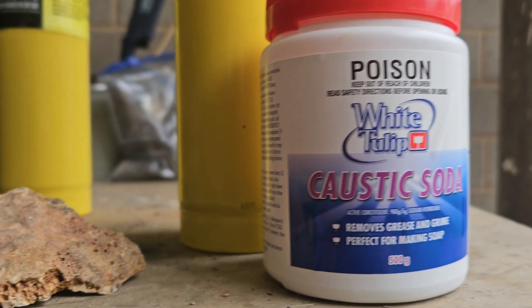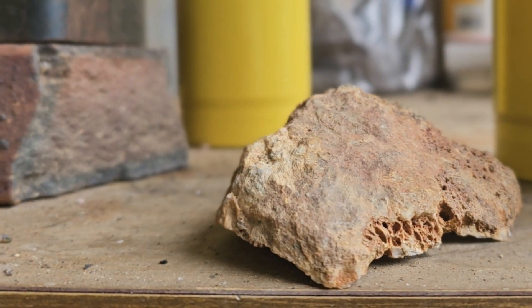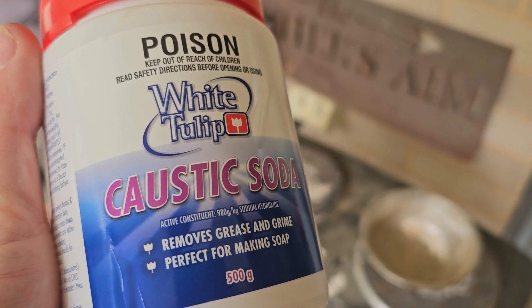But did you know that caustic soda can dissolve silicates? The process of using caustic soda to dissolve silicates is very easy.